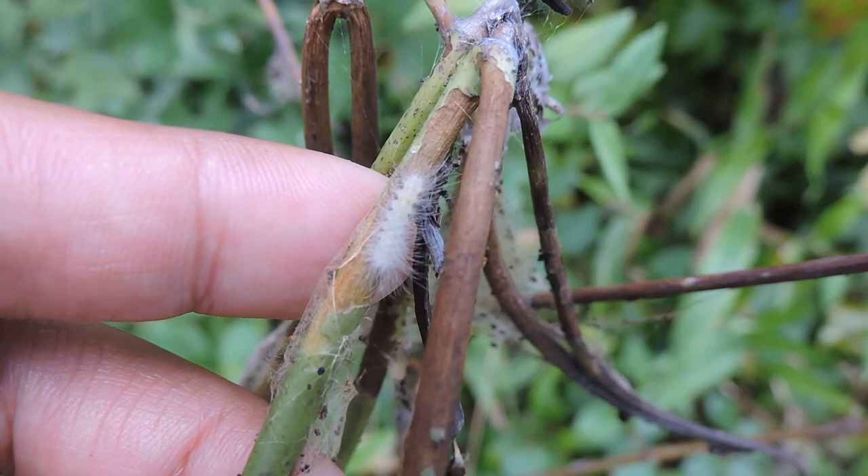This one's tiny — it's an early instar. But you can see the fuzziness too, and here's the little white caterpillar. Again it is on Dogbane, as you can see. Dogbane Tiger Moth, the Delicate Cycnia.